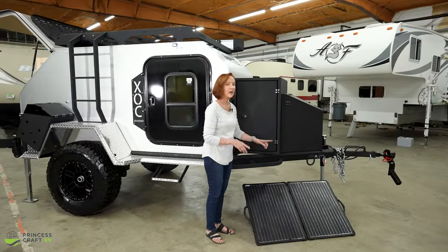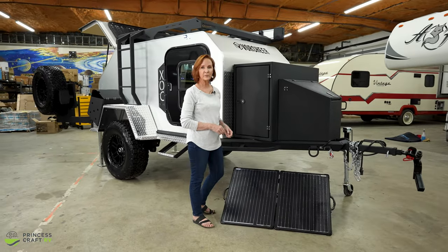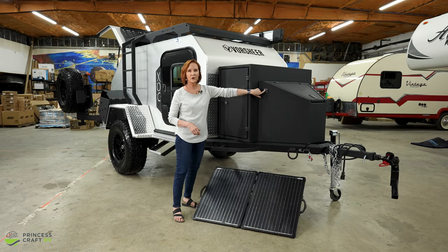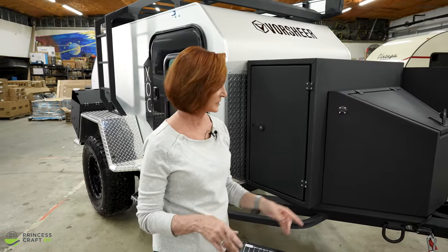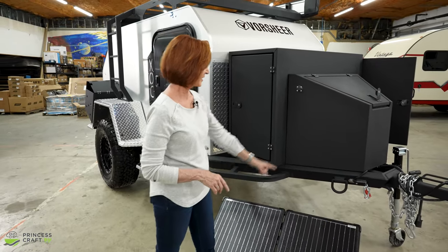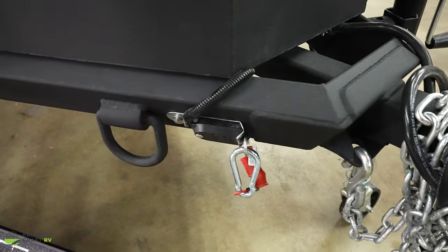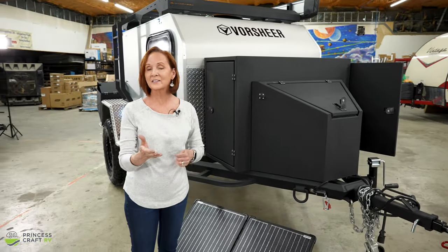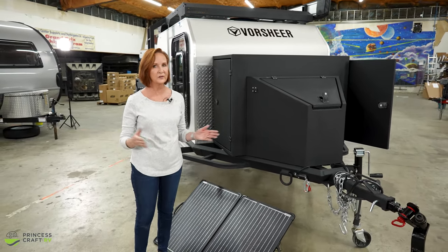On the ground here, you'll see the 120-watt portable solar panel. That is going to keep your battery charged when you're not plugged in, and it plugs right into the side of the trailer. There is a box that holds your electronics. Underneath on the frame, there's a big D-ring — if you're off-roading and get stuck, attach there to pull your trailer out. Right in front is the breakaway switch, which will lock up your brakes if the trailer gets separated from your vehicle.